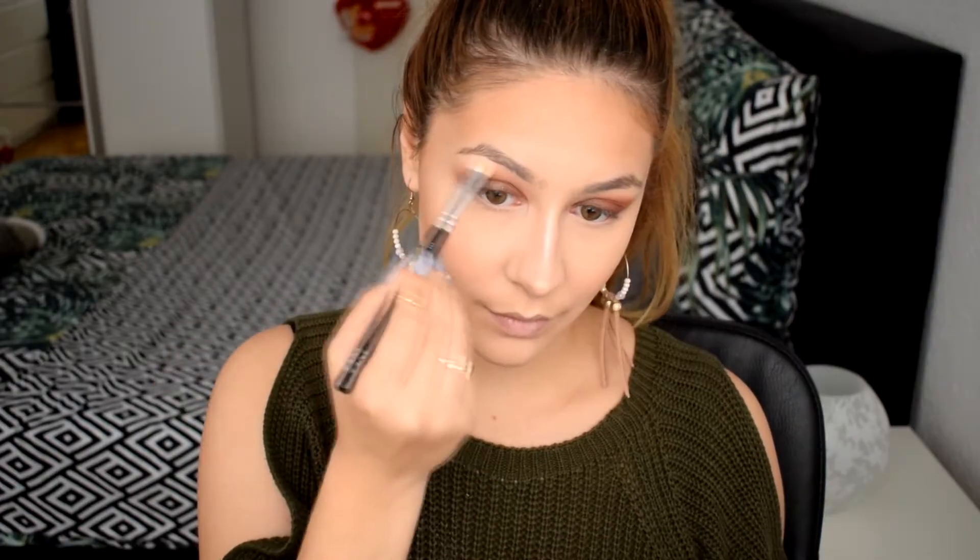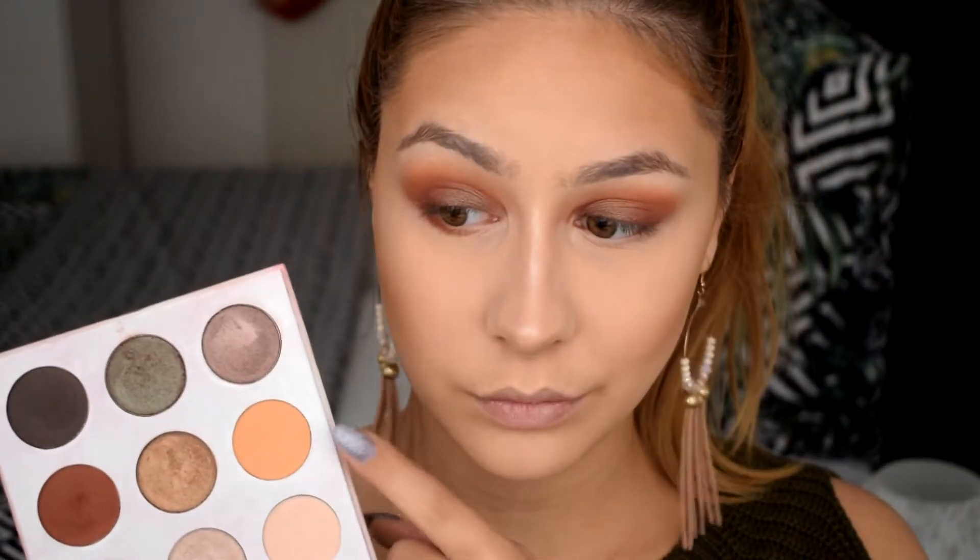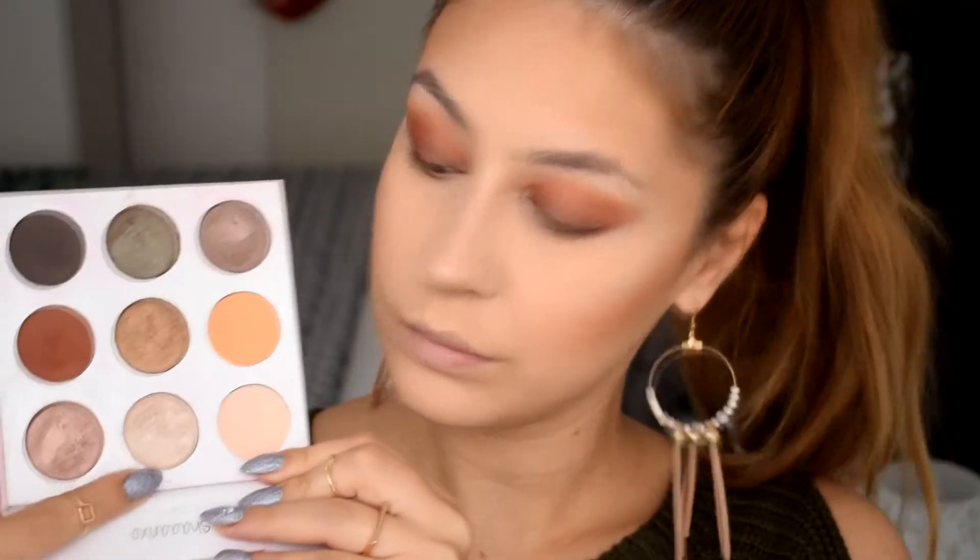Now we can move ahead to finish the eyes. I'm going to grab this dark red color that I freaking love from the Sanixor palette and place it on the outer two-thirds of my eye, then blend it out with the yellow-toned color. My favorite part: highlighting the inner corner with this champagne color from the exact same palette.